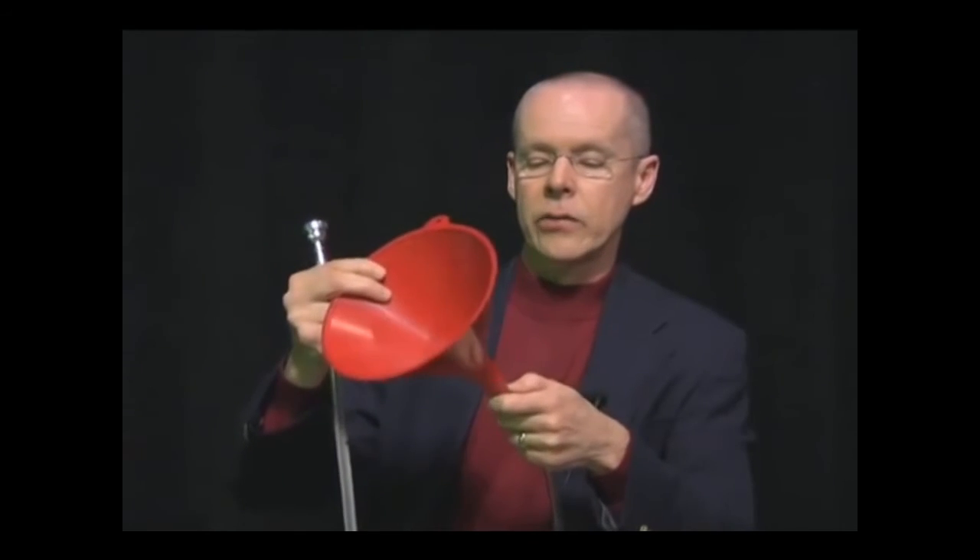This is just a plastic funnel, but this is just like the bell on a brass instrument. And what this is, is like a megaphone — it actually takes that same sound and makes it louder.